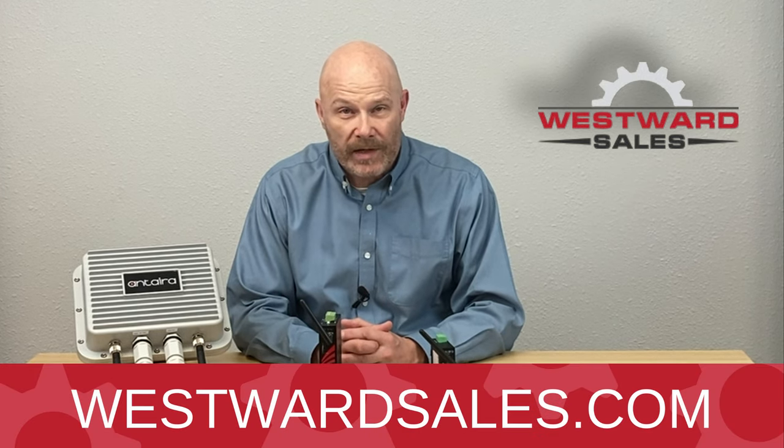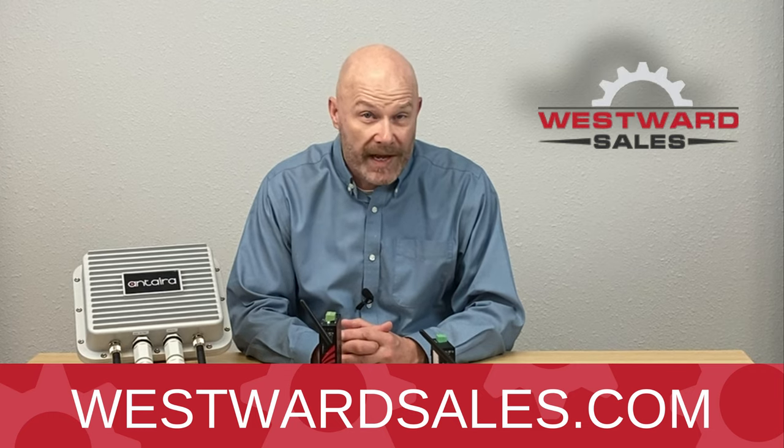Contact a network engineer at westwardsales.com for your next project. Thank you and see you next time.